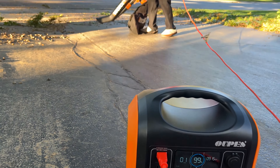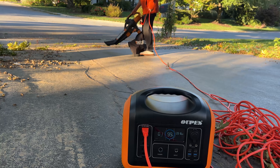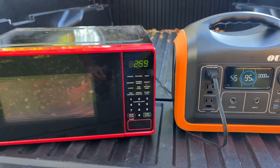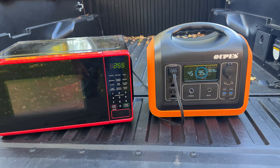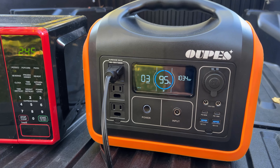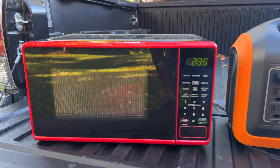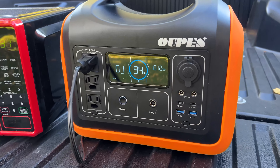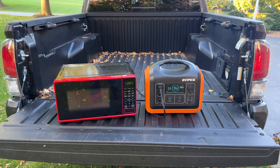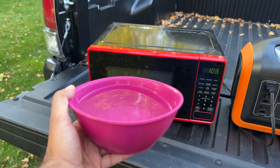That is remarkable for a station of this size. If you're tired of running a long cord to reach different areas with your corded leaf blower, this could be a practical solution. Let's try a 700 watt microwave oven — we're going to heat up some water. The oven is powered on and rotating. We see the wattage stabilize around 1000 watts as the bowl of water heats up. It says you can do this for a full hour before the battery runs out. With about a minute on the timer, we see steam on the water bowl. This was a success.